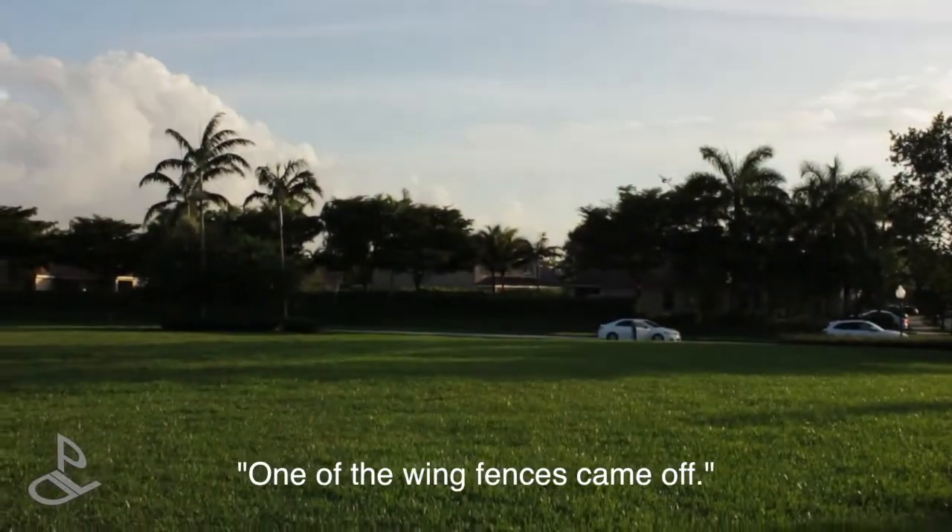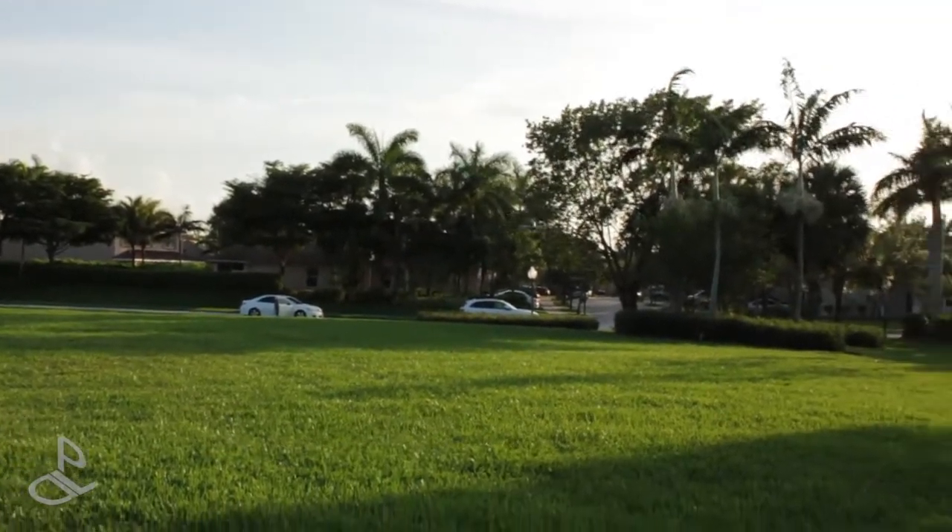One of the wing fences came off during the flight!